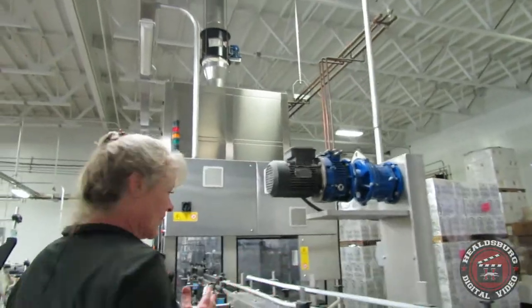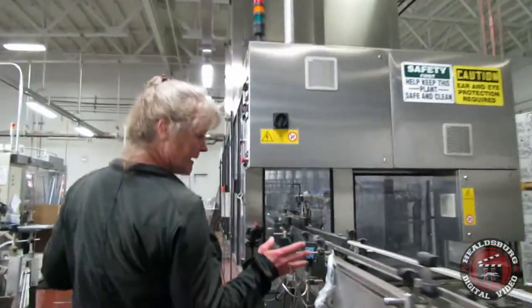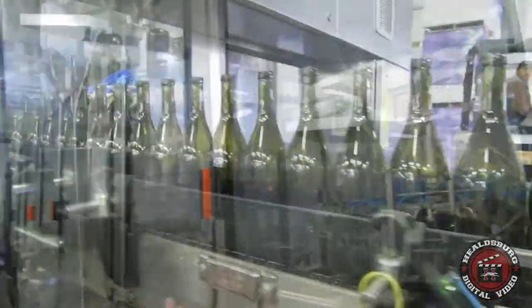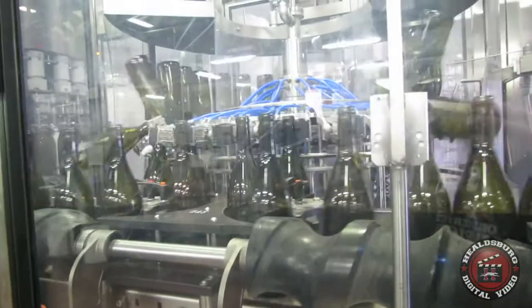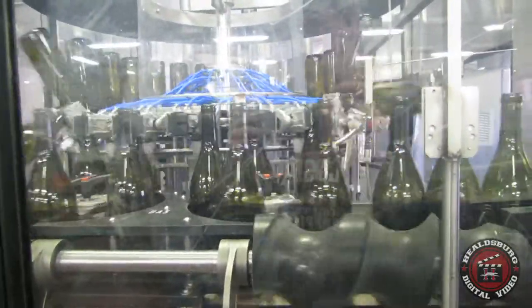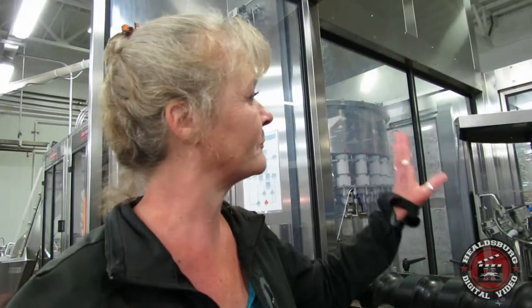Once the bottle moves down the line, it comes to the first piece of the bottling line, which is a rinser and blower. What it does is put air or water — depending on what the client would like — into the bottle to evacuate any dust particles, little bugs, or anything along those lines.